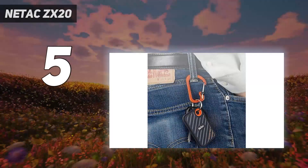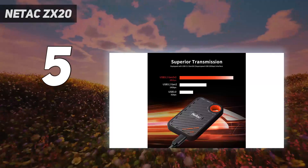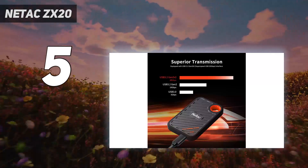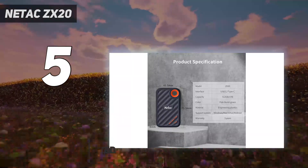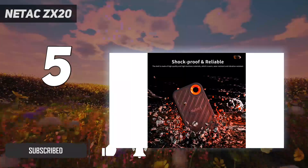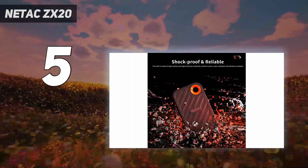Starting at number 5: the Netac ZX20. The Netac ZX20 is a portable solid state drive that is lightweight, fast, compact, reasonably solid, and borrowed that orange carabiner hole from a popular rival — a useful feature for anyone who wants to secure their most precious data storage device.